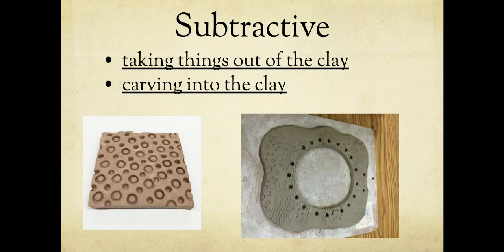Next in your notes, write 'subtractive' and the two things that are underlined. In art there are two ways to work on your piece: subtractive and additive. Subtractive means taking things out of or carving into the clay. On the right, they've literally carved a whole circle out — it is gone. On the left, impressions have been made in the clay where clay is missing because you went into it. You can carve completely away or just make a shallow impression.